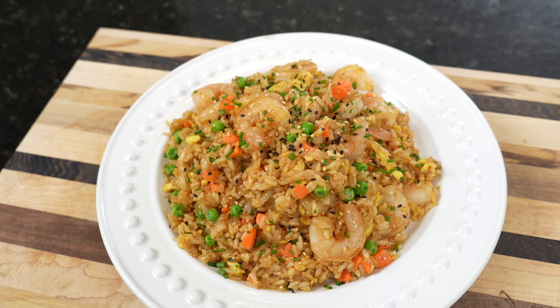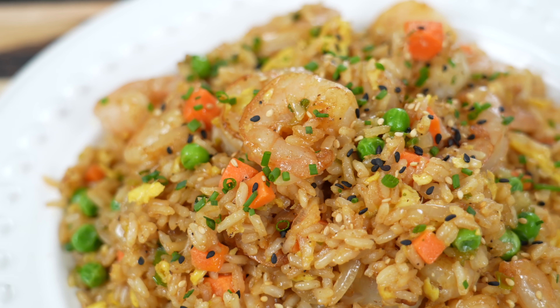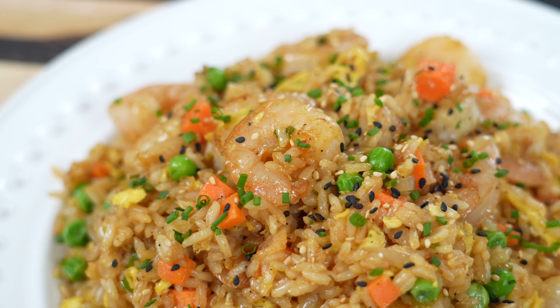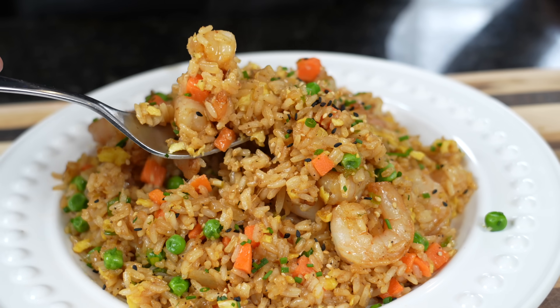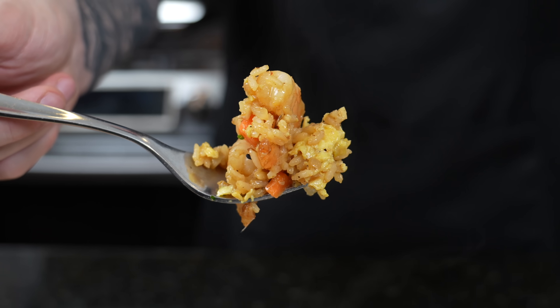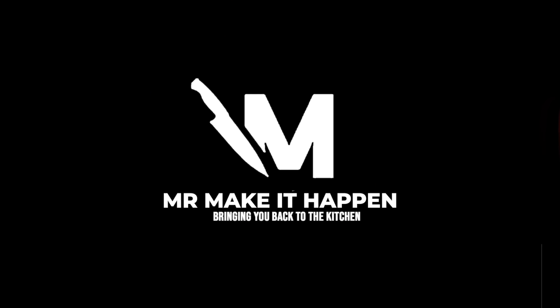The only thing left to do is dig in for a taste test. But before we do that, please take a quick second to subscribe to the channel and hit that bell to enable notifications. I've waited long enough — I've got my fork. There's plenty of shrimp to choose from, that's for sure. Oh man, look at that. Right from the comfort of your own home.